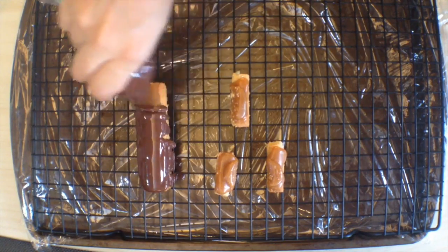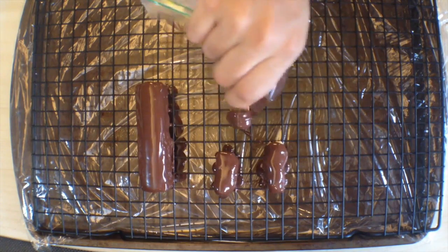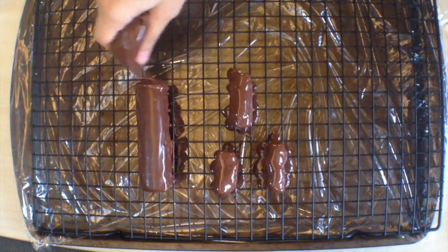When those are fully chilled, do the same thing we did for the Almond Joy bars, but we're going to coat the tops first and we'll worry about the bottoms in a second.